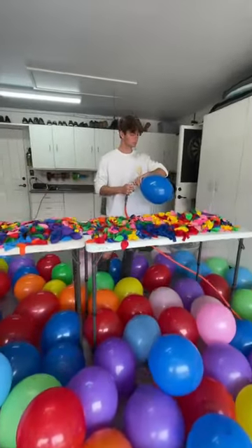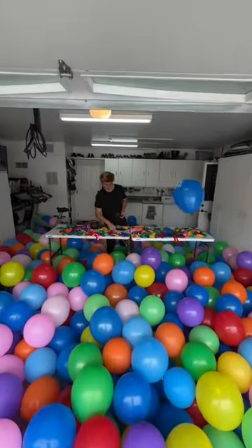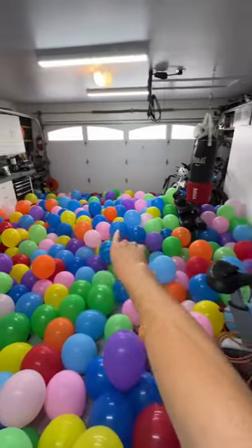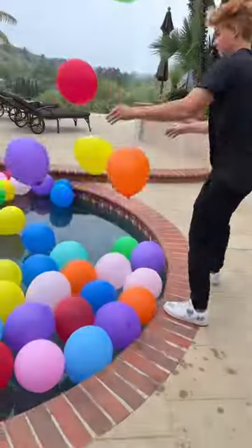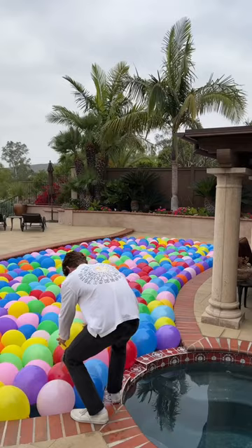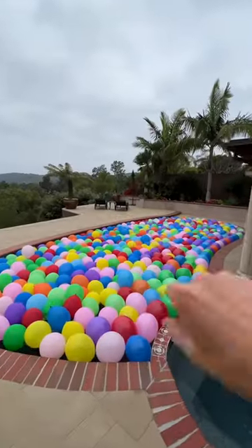First we had to blow up all the balloons, and we spent the entire day doing this — here is the final result. Then we just had to bring all of these balloons into the pool. This was quite a process, but eventually we got the whole pool filled up until we couldn't fit any more balloons inside.